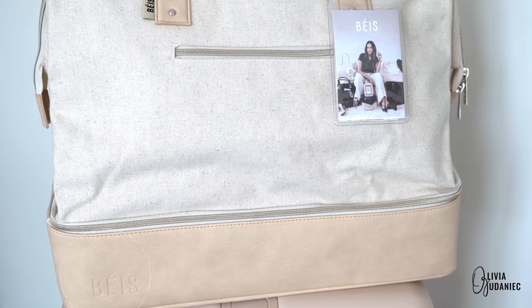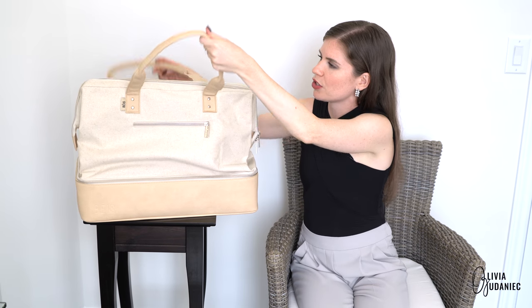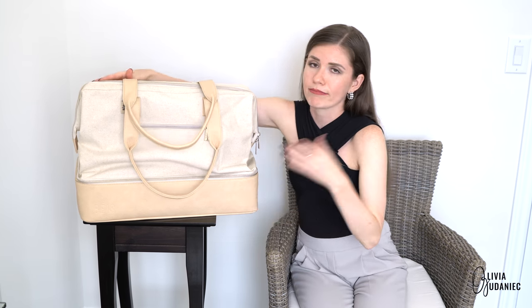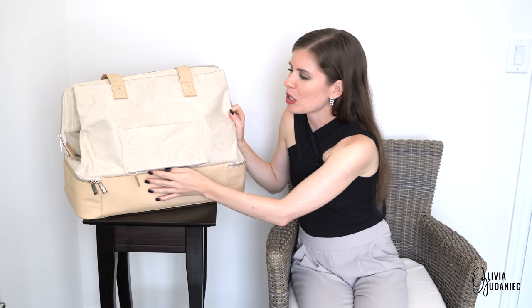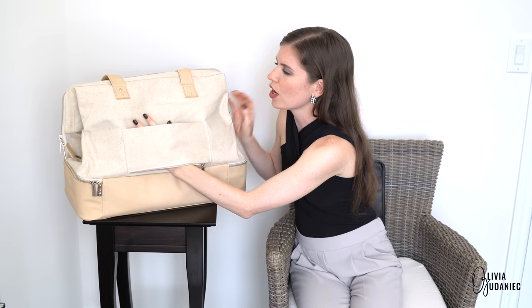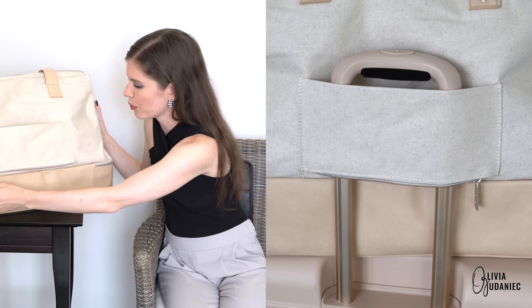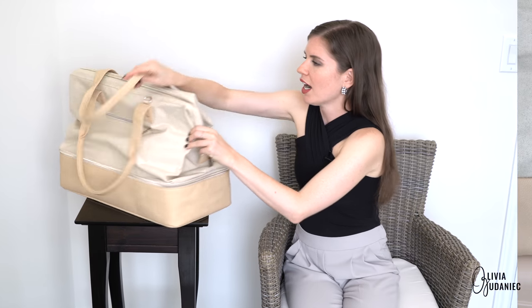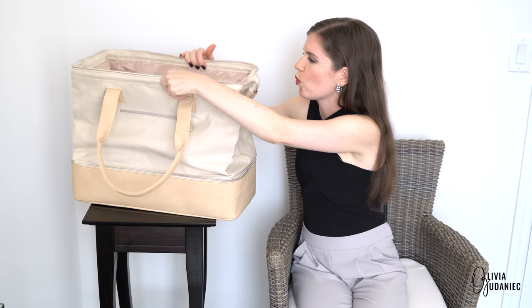We've got the logo here, and at the very front we've got a zipper pocket. Then we've got the straps that are apparently not supposed to kill your back — though this bag is huge, so I'm not sure about that. You guys let me know in the comments. This panel is for the trolley, so the handle can easily slip through.